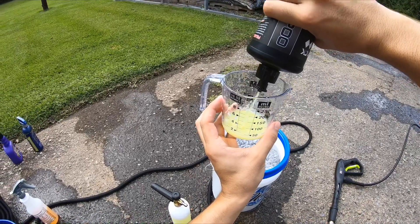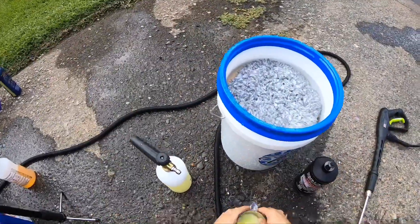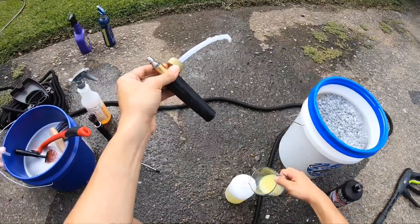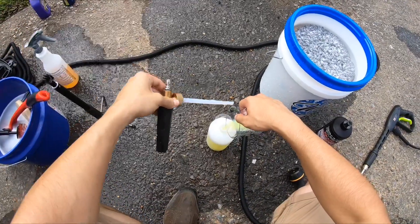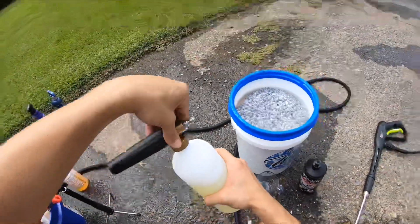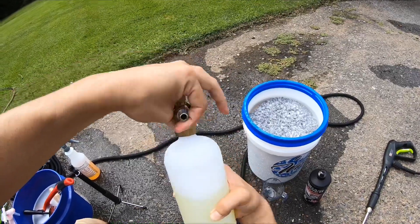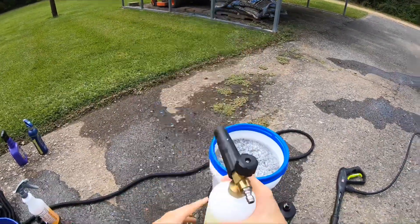We'll put about two more ounces in. I got a soap bubble going on. So now we have four ounces in our foam cannon. We have a little less water now, but we're still at 800 milliliters of solution. Let's give that a gentle shake.